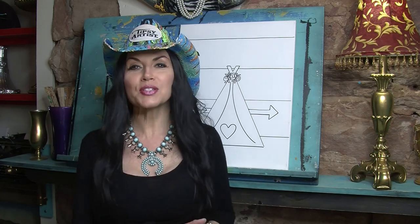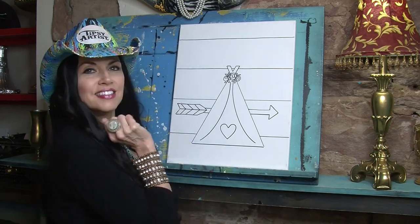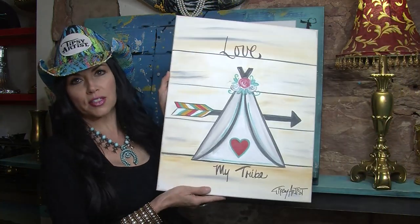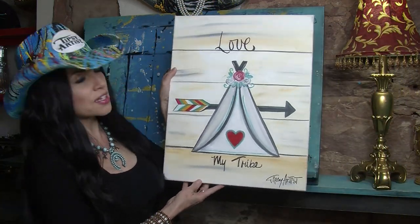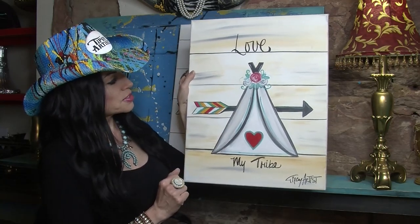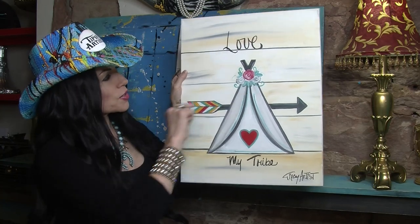So what we're going to do today — ta-da — a lovely teepee. I'm going to show you the model too. So here is my model. This is Love My Tribe, and it's a gorgeous teepee and a little arrow coming through. We've got some awesome shiplap happening in the background.